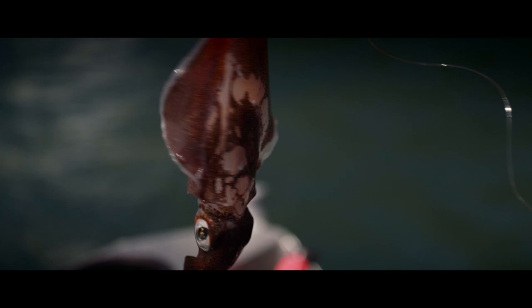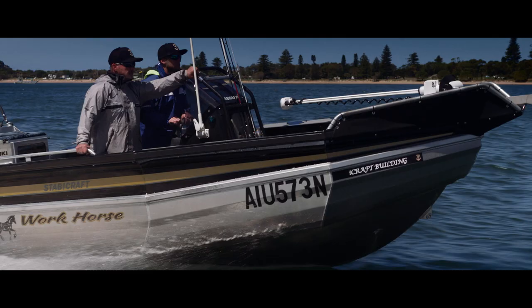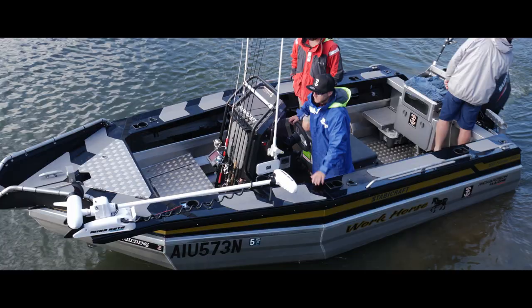We caught a few live squid, got some pillies, and had a crack at some bream and snapper. My name is Connor Burke and I'm from Jamboree. We chose the Stabycraft because it's stable and we can rely on it.